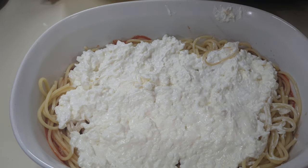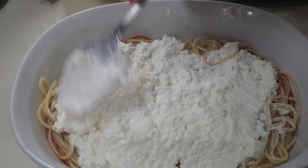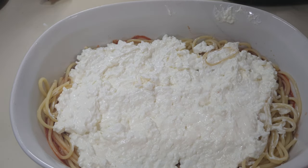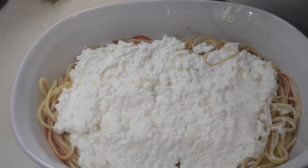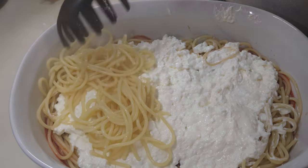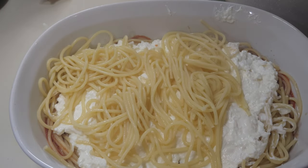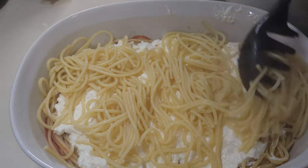Next I'm gonna put the rest of the noodles on there, just kind of layer them out as much as I can. This was about the perfect size dish — I was worried it wasn't gonna be big enough, but it ain't as big as I thought it was gonna be.